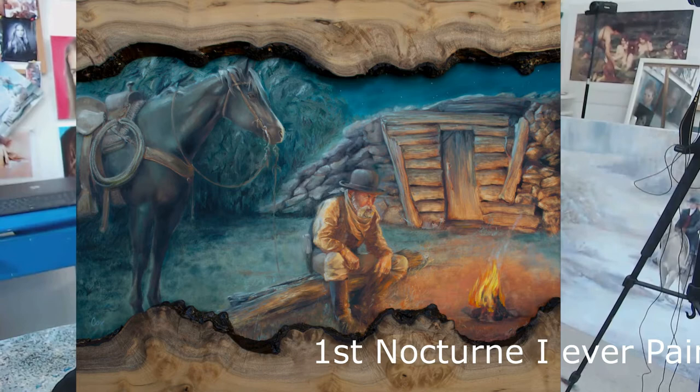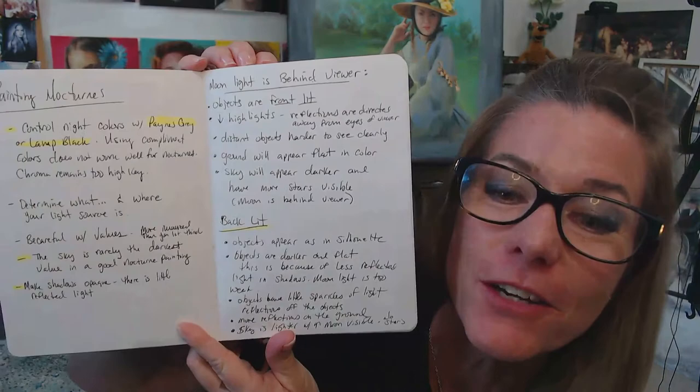I found my notebook with nocturnal notes in it. I was doing a nocturnal painting a while back taken from a daylight photo and turned into a nocturne, so I took all these notes. Let me share a couple of really interesting ones. In a nocturne, you want to control the night colors by using Payne's gray or lamp black. You can't dull down the saturation of colors using their complementary — it's still going to be too high of a chroma for a nocturne.